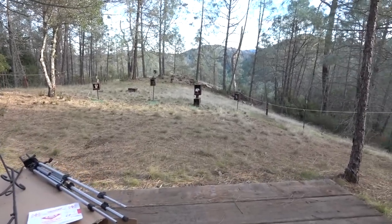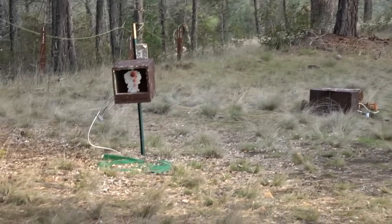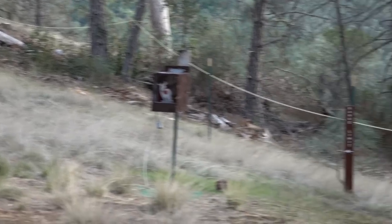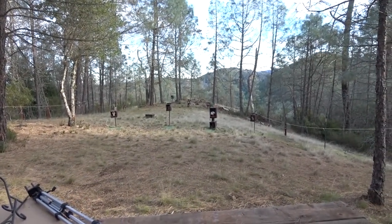Okay, I made it to the air gun range. It looks like somebody has painted these targets white, which is cool. I brought some Birchwood Casey stickers to stick on there. I got a couple more trips to the car and I'm going to be ready to shoot.